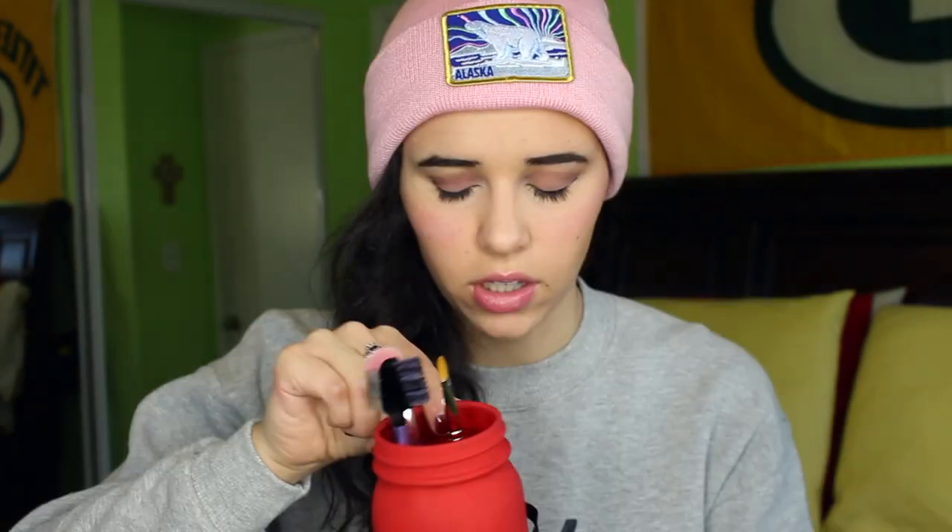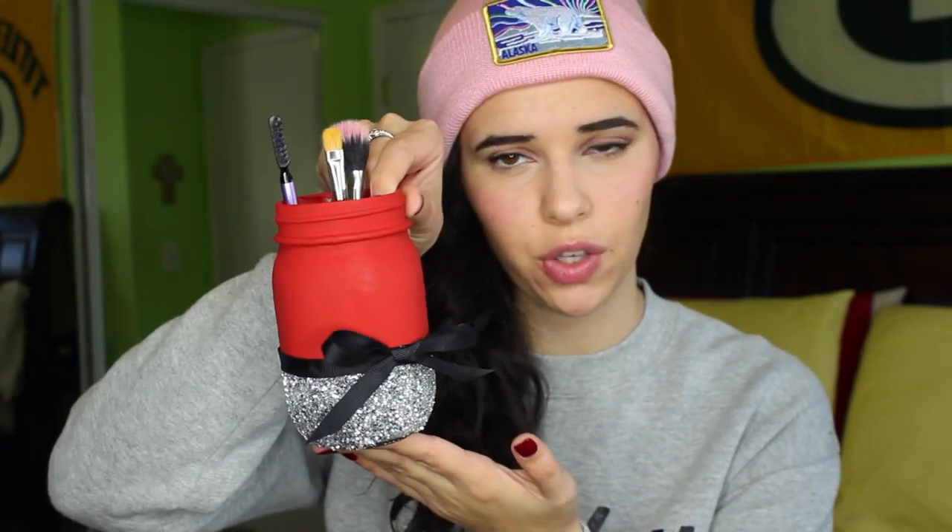They're super cute and you can even take out all the little rocks inside and put a little candle in it and it makes like a really cute Christmas candle. Multiple uses for these jars — they don't have to be used for makeup brushes, you can use them for pens, pencils, markers, paint brushes, anything like that. If you guys like this video, be sure to give it a thumbs up and subscribe so you see more DIYs every Saturday. Have a good day.